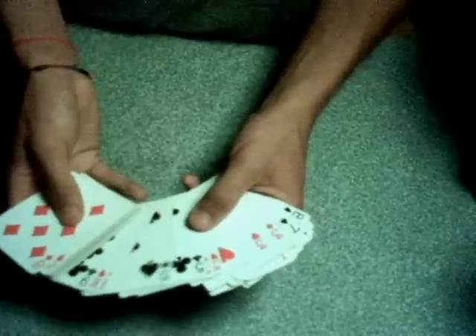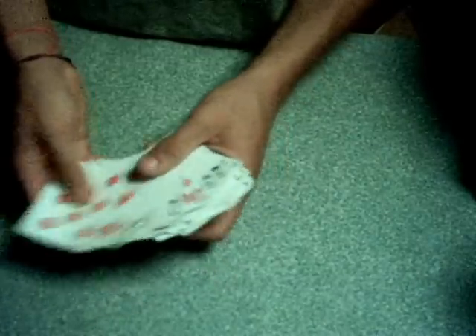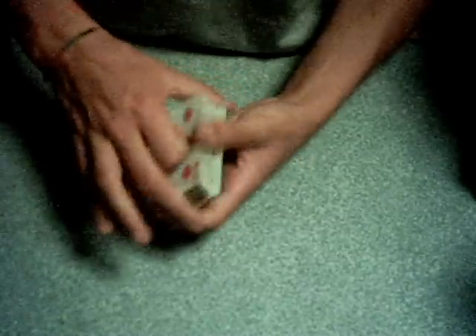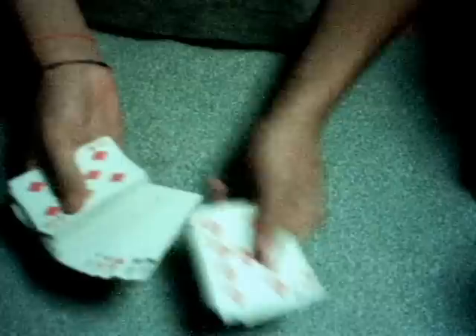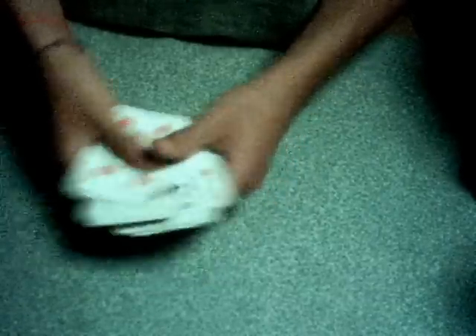You need to set this up at the beginning of the trick. It doesn't really matter if the pairs are red-red or black-black — I just go red, black, red, black. What you need to do is pair up each card in the whole deck: the red eights go together, the black eights go together, the red jacks go together, the black jacks go together. The order by number doesn't matter because the spectator is going to randomly select two to three cards.